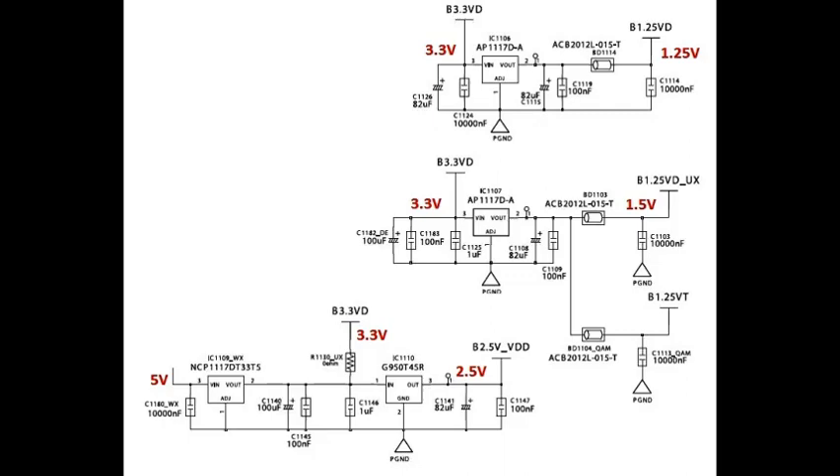IC DD110: input pin one is 3.3 volts, output pins two and three is 2.5 volts.